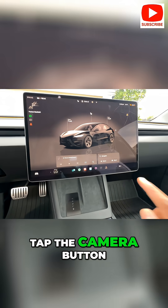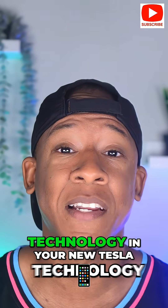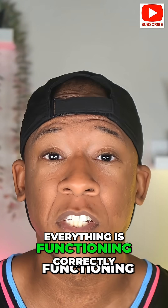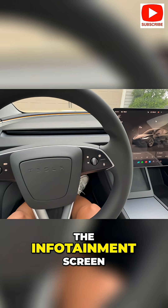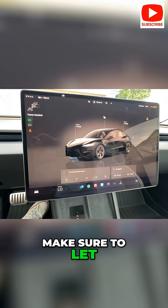While we're on the touchscreen, tap the camera button on the dashboard to test the rear view and side cameras. There's a lot of technology in your new Tesla, which is why we'll need to make sure everything is functioning correctly. When you look at the infotainment screen, check for any error messages. If you see any, make sure to let a Tesla rep know.